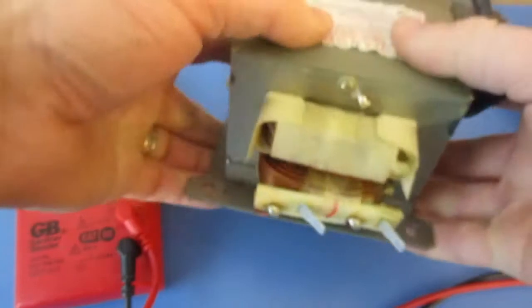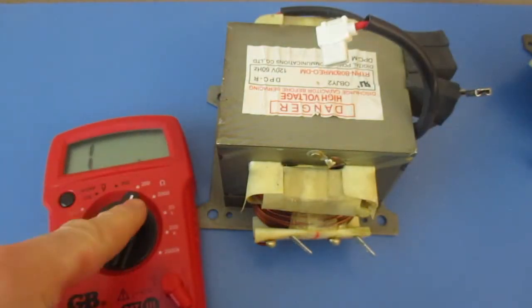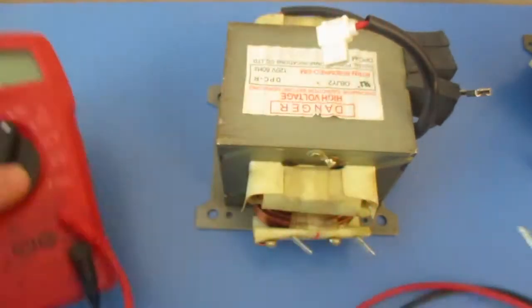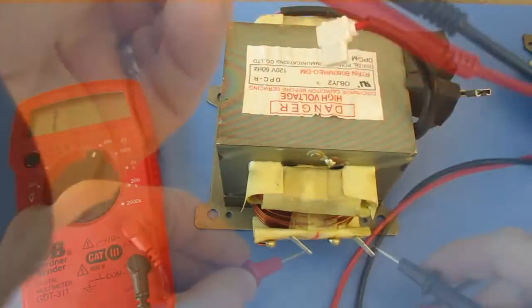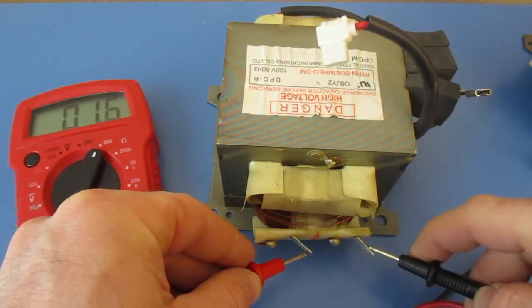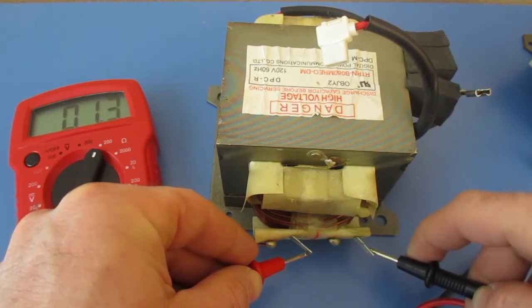The first thing we'll do is test the resistance. We're going to set our multimeter to 200 and touch both ends. We should get a reading of somewhere between a half and one and a half — it should be less than two. Here I'm getting 1.3, so that's good.